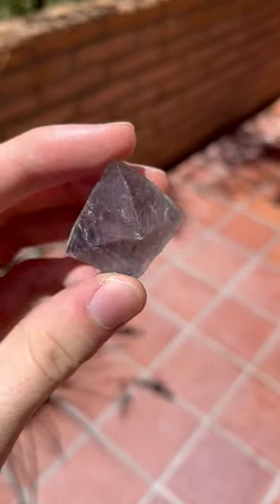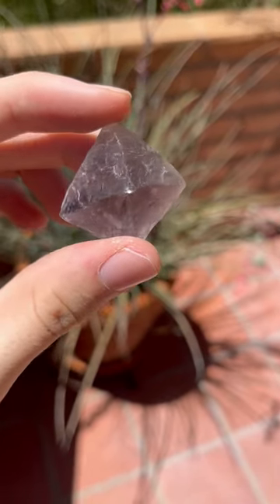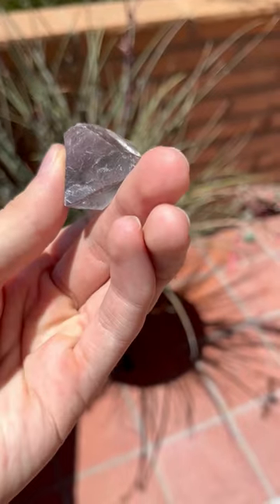As for a personal experience, what you are looking at used to be a solid purple bipyramid of fluorite, yet after shining incredibly intense UV light into it, it did not take long for it to turn colorless.